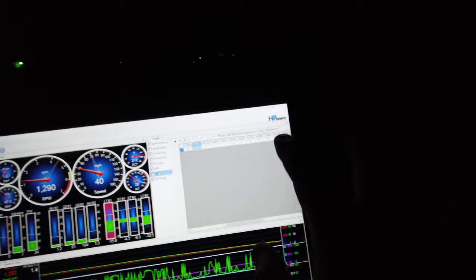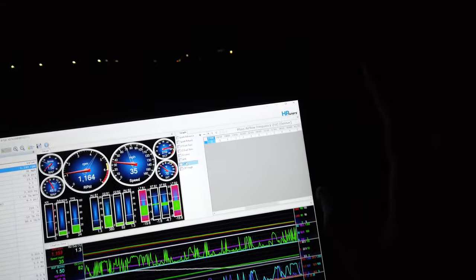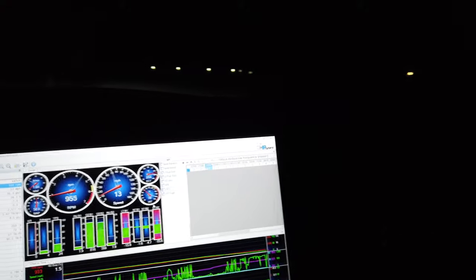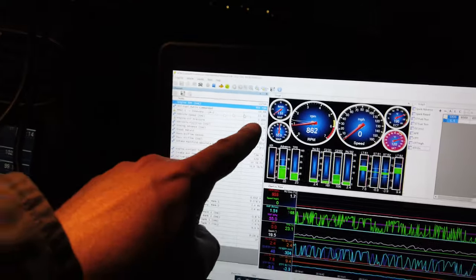Out cruising the car and we're getting the mass airflow dialed in to within three to five percent, so I'll transfer it again and verify — it'll be within three percent pretty easily. We're going to stop by the shop real quick, grab the wide band, and then we can check some wide-open throttle stuff. Got everything hooked up, wide band set up in the car, GoPro getting ready to go, car's rolling.